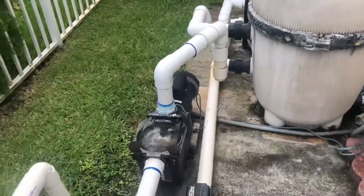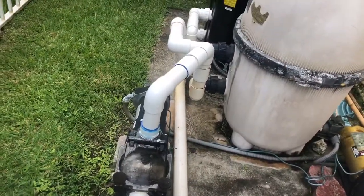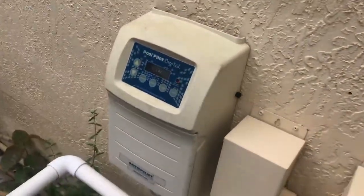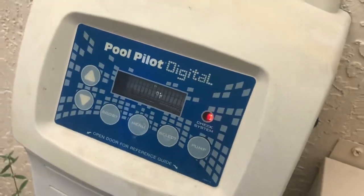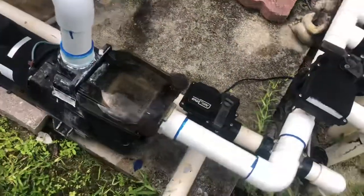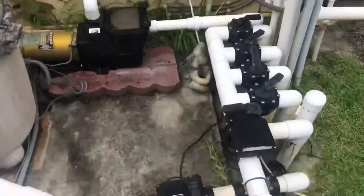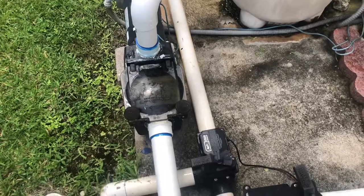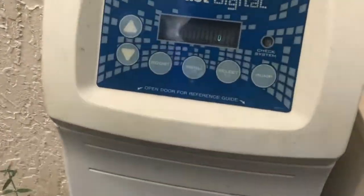Wait for the pool pump to pull the prime up. The system is going through its checks right now. We have a full pump completely primed up — coming over here to see that it's on.